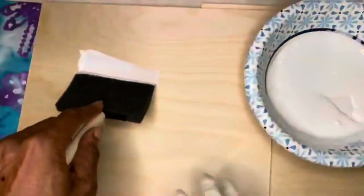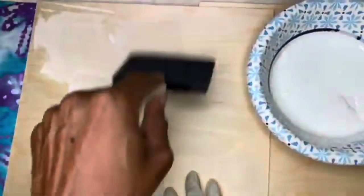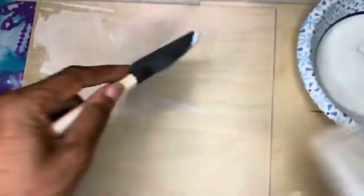I am going to very liberally spread Mod Podge on my wood. The fabric really soaks it up, so I put it on pretty thick.